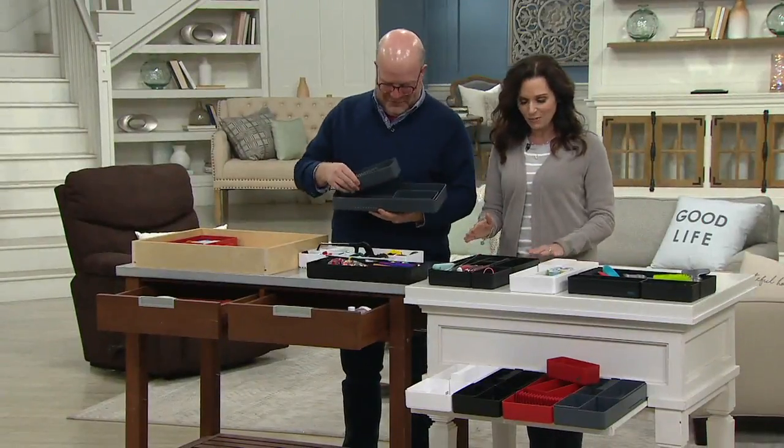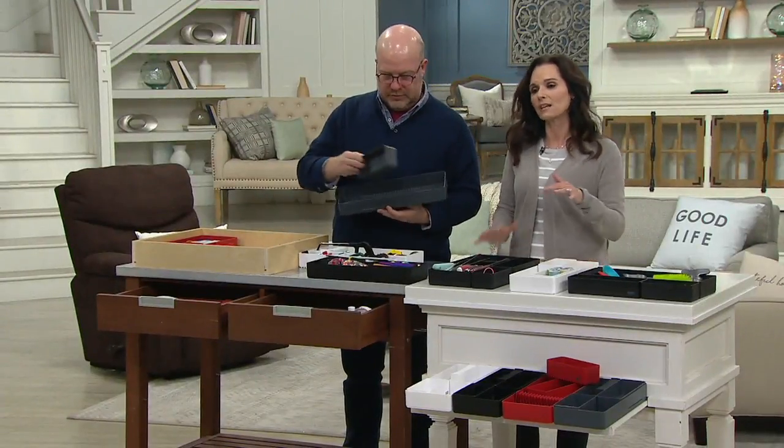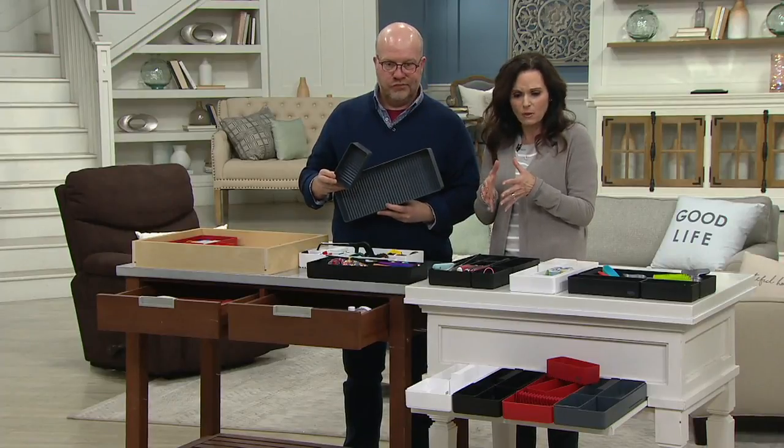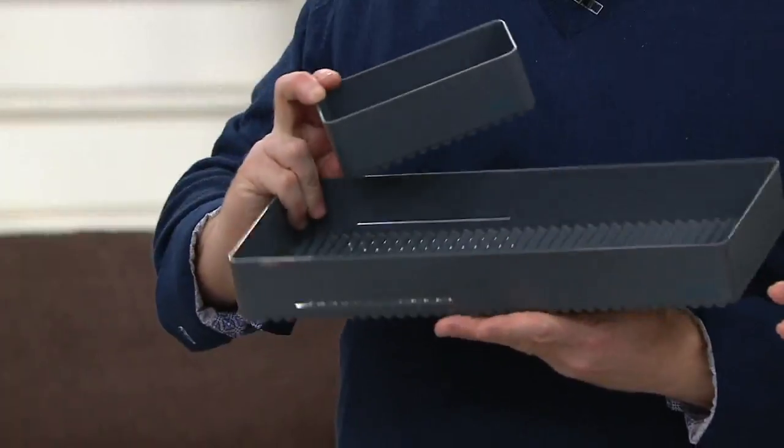Mark Charles is here with us, bringing great kitchen gadgets and storage solutions for different places in our home, mainly in the kitchen — but he really expanded throughout this week.